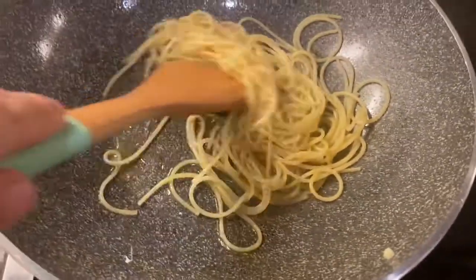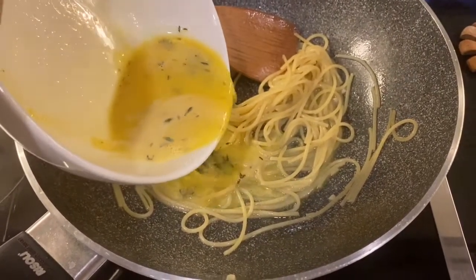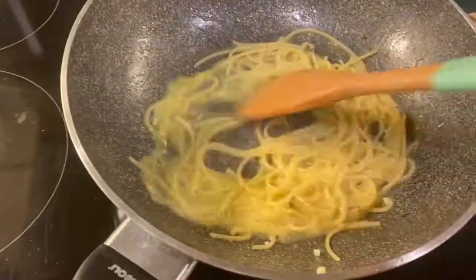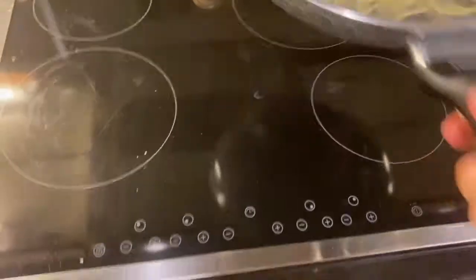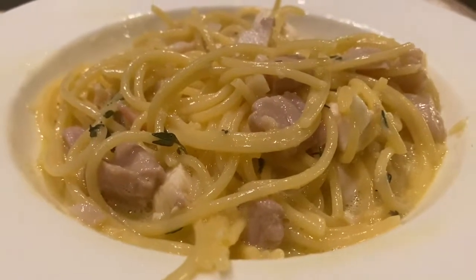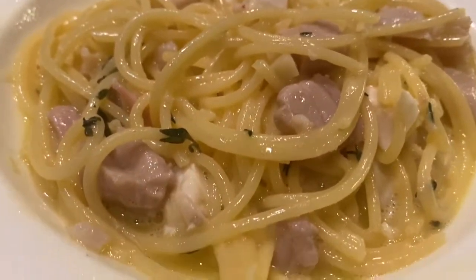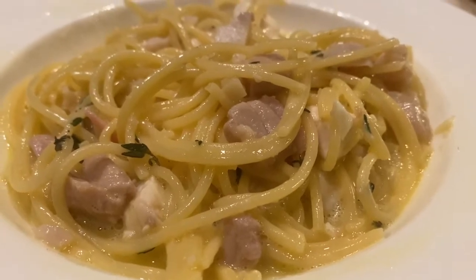Pasta is almost ready — I tried it and it still needs a little bit more cooking. Add the egg cream slowly. Spaghetti carbonara di mare — seafood carbonara. It looks good; it's quite wet, maybe I should have dried it a bit more, but it looks good. Enjoy and bon appétit!